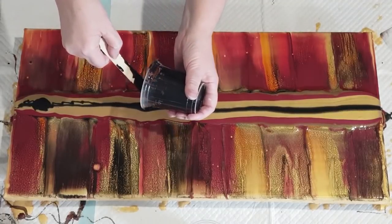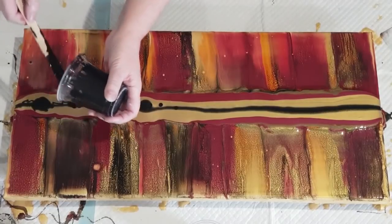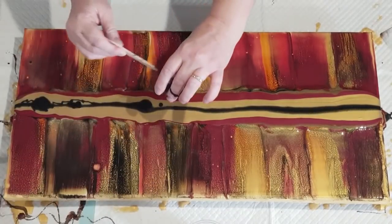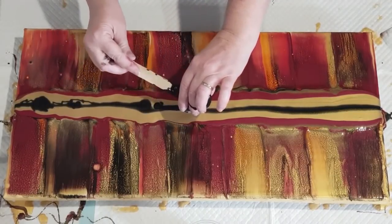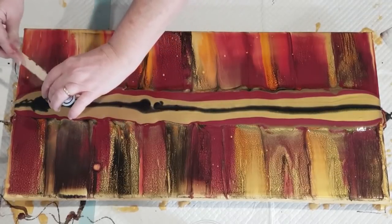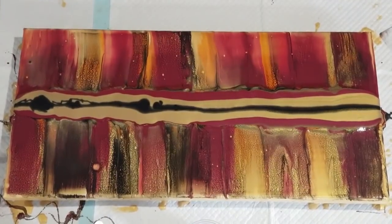It sinks pretty fast. Hopefully that will be enough — there's a little bit left in here. Hopefully that's enough for me to swipe with, because it's sinking so fast.